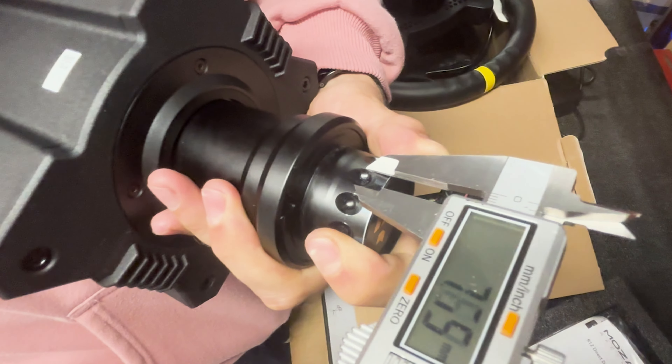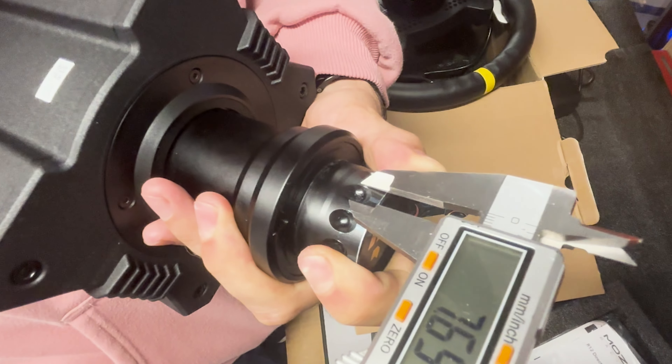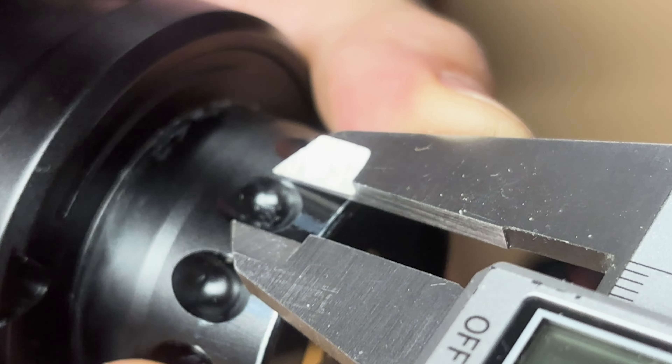Either the holes for the quick release are too big, or not shallow enough — they may be too deep, I'm not really sure. But something's happening and it's not good. If I'd known this issue was going to be a thing, I wouldn't have bought it.